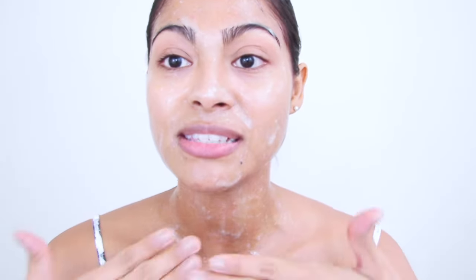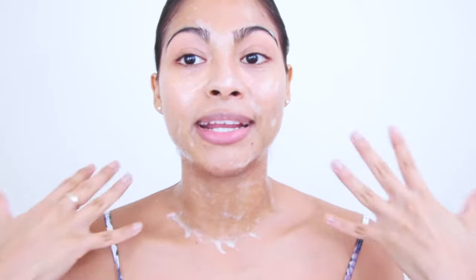Now I'm applying the whole flax seed gel around my face — and as you can see, I also apply it on my neck, because that is important, guys. Keep this face mask on for about 20 minutes until it's completely dry, then wash it off with cold water and follow up right away with your skincare routine.